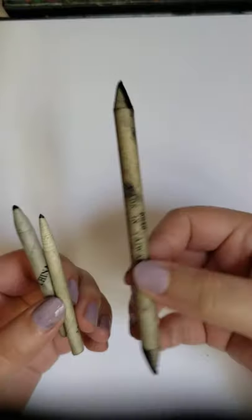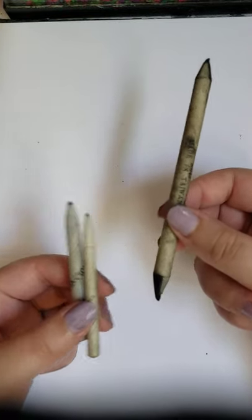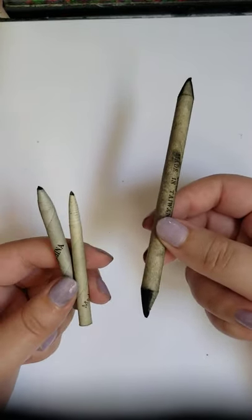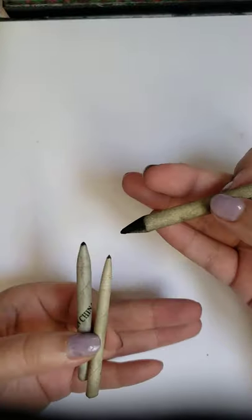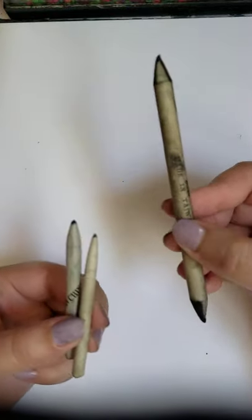I also have a blending stump and these are called tortillons — they help blend and get a more flawless blend on what we're working on. If you don't have these, be sure to carry Q-tips as an alternative.